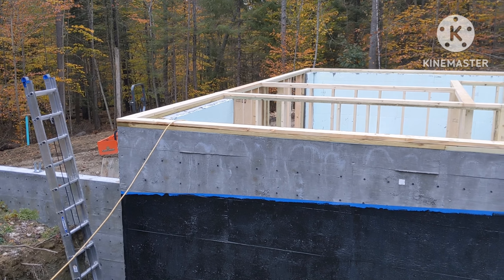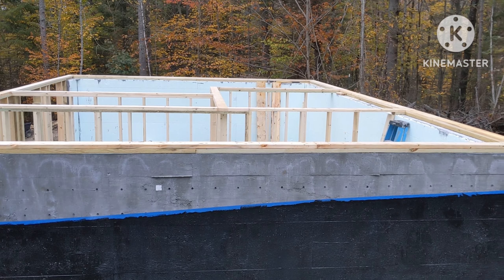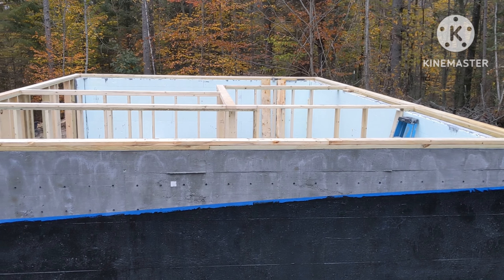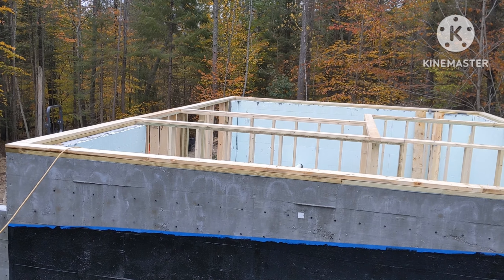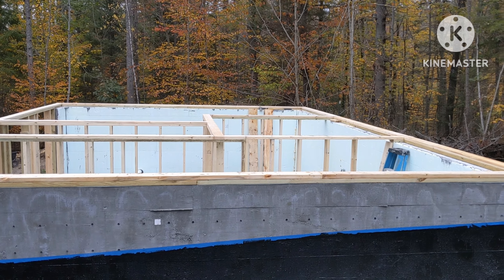All the top plates are done, nice and level, and now I'm all ready to get the floor joists on. That'll be tomorrow. I might get a little bit more done with the window framing and the doors that aren't framed out yet, but otherwise we're ready to put the floor on.